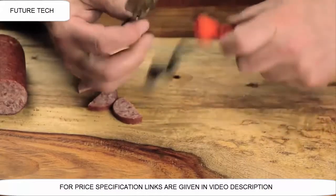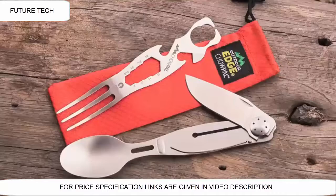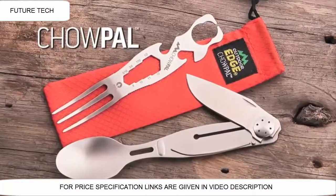It comes with a nice nylon bag to keep the Chow Pal nice and clean, with a drawstring. And there it is — the Chow Pal by Outdoor Edge.